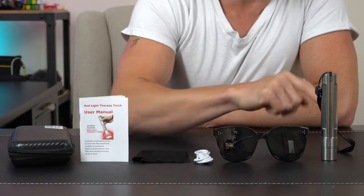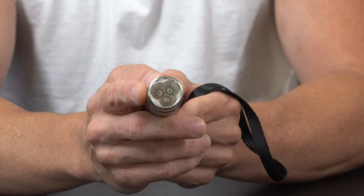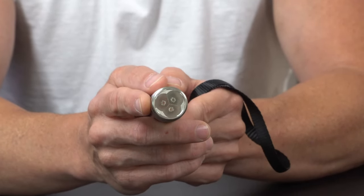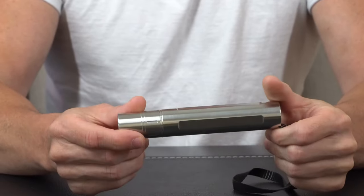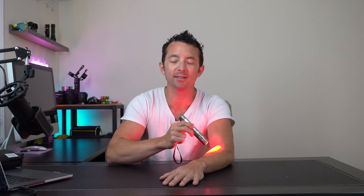We also get some eye protection and then the light itself. If we come in real close you can see there's three different lights in there for three different wavelengths — you'll be getting 630, 660, and 850 respectively. The body is a real nice durable yet sleek and portable alloy with a simple power button on the back and a USB charge port right here. Now you should use this for about five minutes per spot.